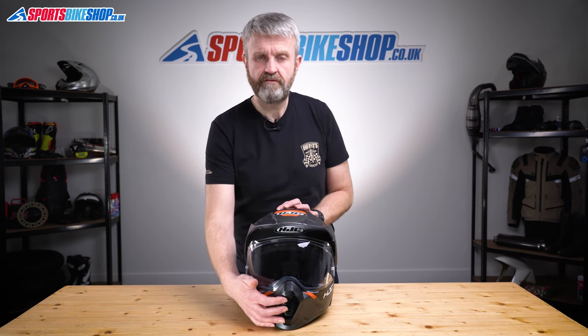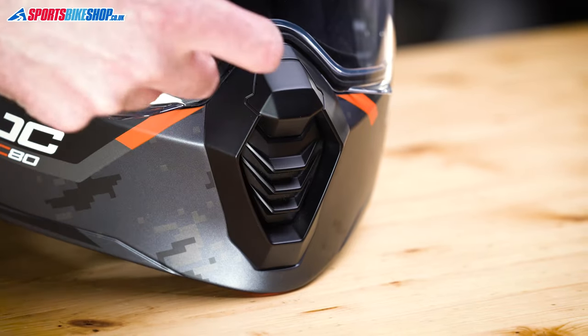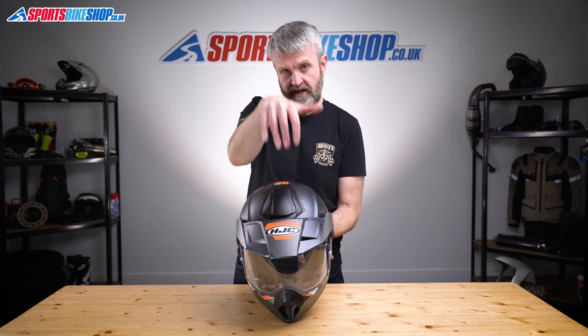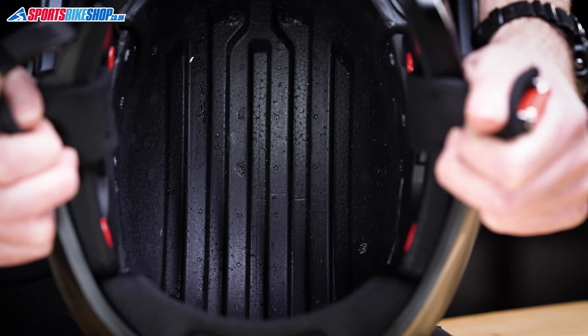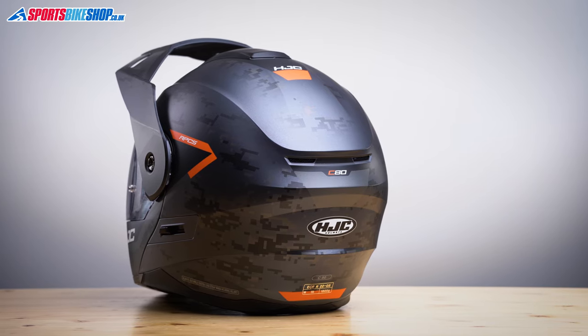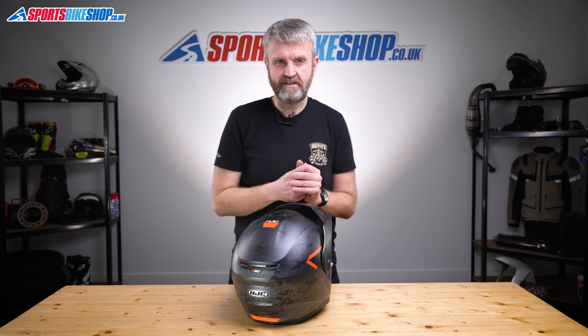Moving on to ventilation — it comes in through a rocking switch on the front which allows air to flow through the chin bar and inside the lid, and there's a sliding shutter on top that opens up to let air come in through two holes to the inside of the helmet. It can then travel through deep channels in the EPS impact liner and escape through exhaust vents at the rear of the shell. I found the venting to be reasonable — it's not something I'd necessarily write home about, but it worked and it allowed air to get inside the helmet and keep it fresh.